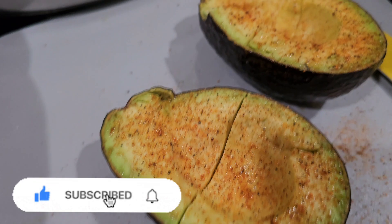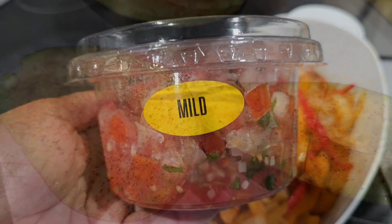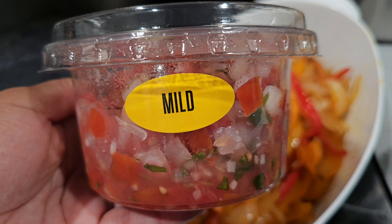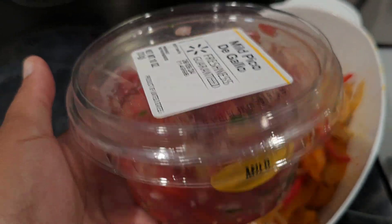I have two avocados here that I've just sliced up and seasoned with Tony's. I didn't want to do a whole lot of chopping so I bought pico de gallo — it's still good.